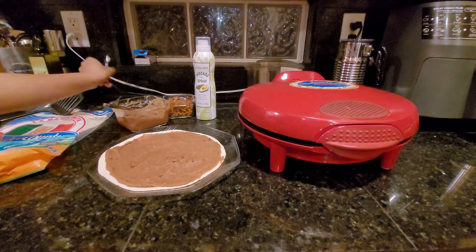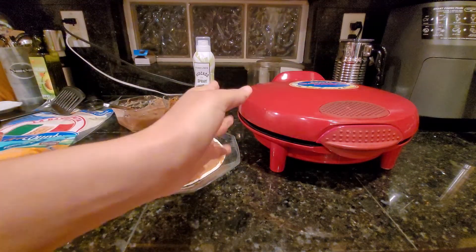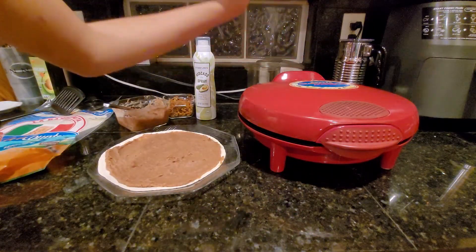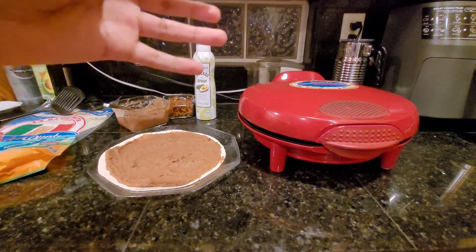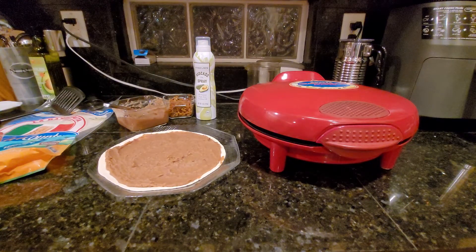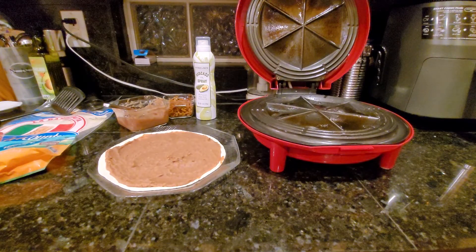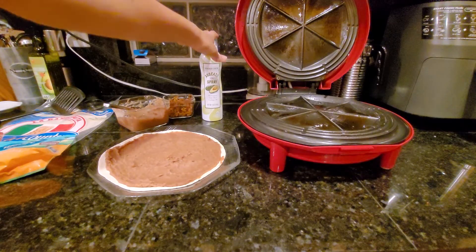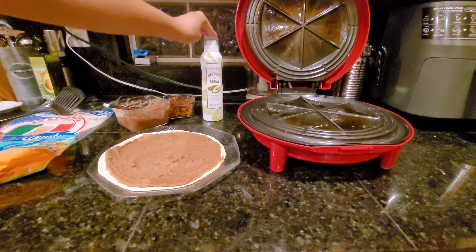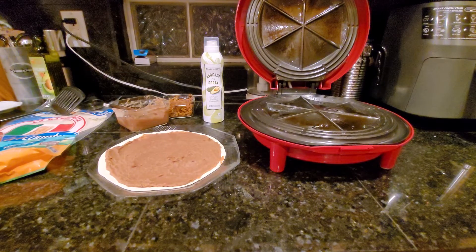I also forgot to turn on our quesadilla maker — let's do that now. You can't see it because of the camera angle, but it's got two lights. One light is red for when it's powered on, and one is green for when it's ready. It sounds counterintuitive, but when the ready light is off, that's when it's actually ready to cook your quesadilla. It's a little shiny because I sprayed it with avocado oil. My dad said if you want it a little crispy, add this. You could also use olive oil or vegetable oil.